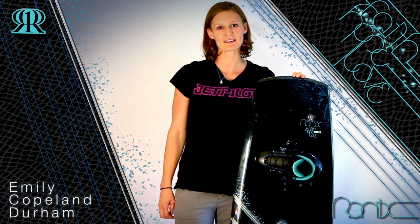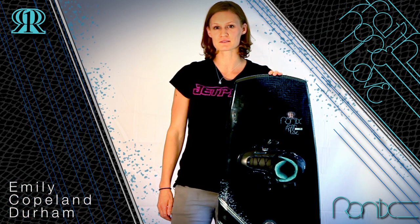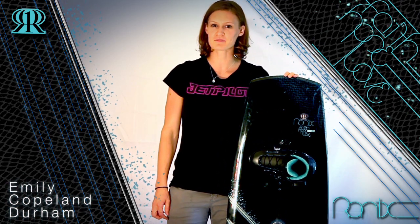Hey, what's up? I'm Emily Copeland Durham and I'm a part owner at Roanix Wakeboards, and I'm going to be talking about my Faith Hope Love Wakeboard.